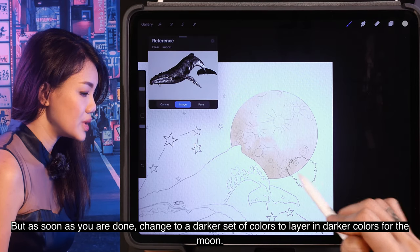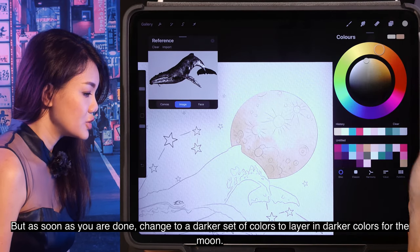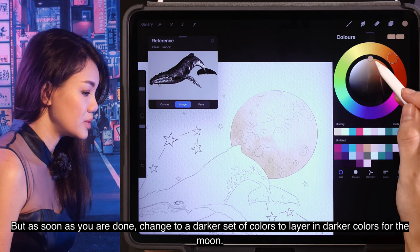You can use any colors that you like — up to your creativity. But as soon as you are done, change to a darker set of colors to layer in darker colors for the moon.